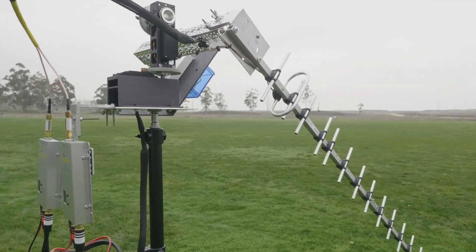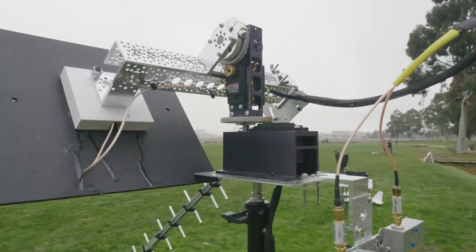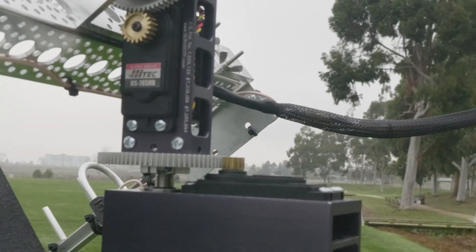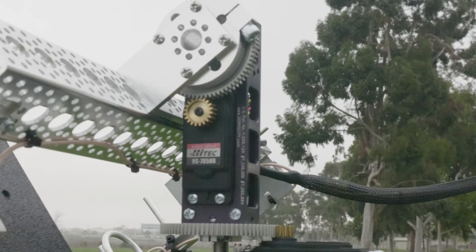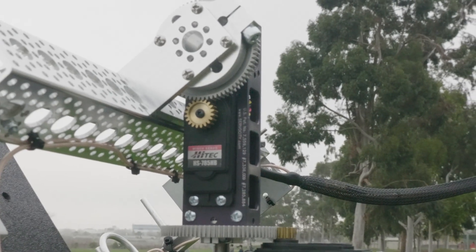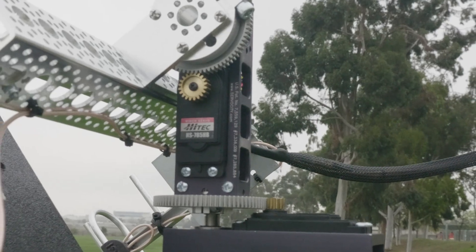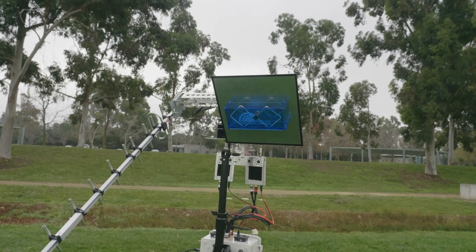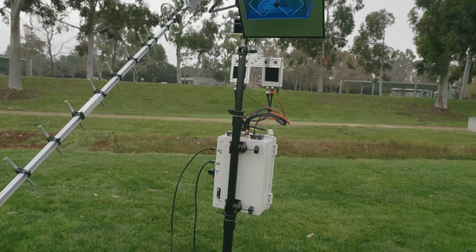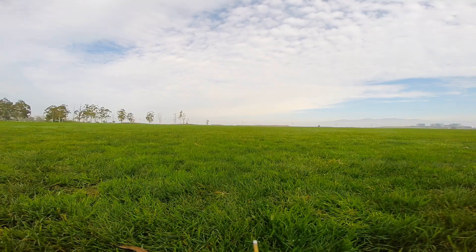The Yagi antenna is a custom-made, tuned to an almost perfect 1.0 SWR. The servos are the winch servos — the Hitec HS-785HB. For one of the antennas on the front we have the Video Aerial Systems 1.3 gigahertz bi-quad, and we also have a 1280 megahertz — 1.3 gigahertz — Yagi antenna.